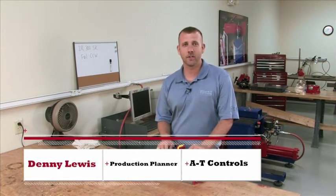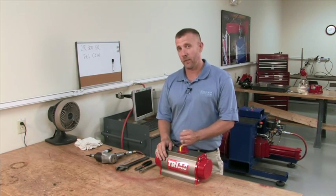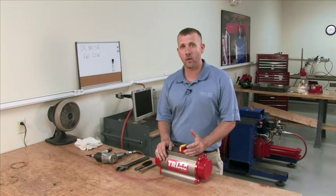Hi, Denny Lewis here, AT Control, Cincinnati, Ohio. In today's video, we're going to take a 2R300SR fail clockwise and we're going to make this unit a fail counterclockwise unit.